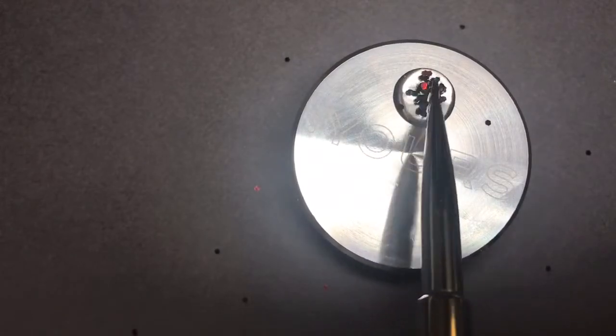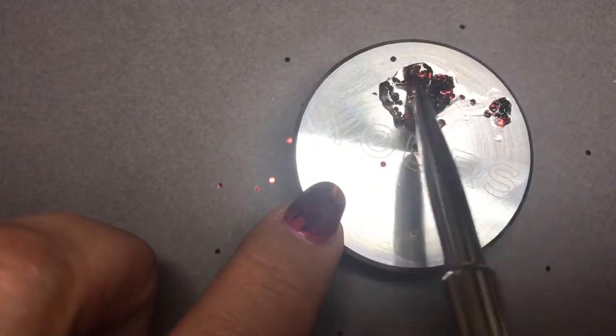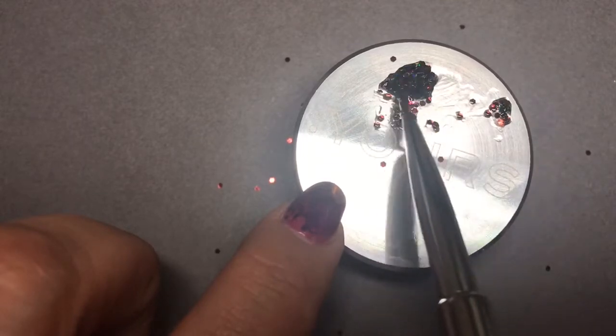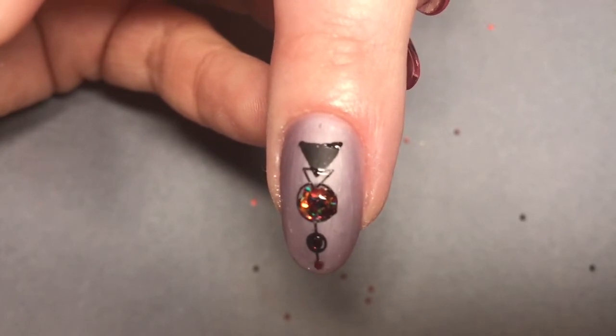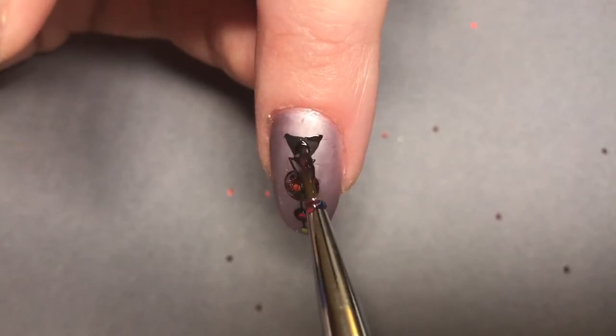I'm going to take some Express 5 Top Coat and Lescente Tiger Lily glitter and make a paste. I'm just using the back of the Halo Stamper as my palette tile. When you're happy with the consistency of your paste, I'm using the D2 brush — we are going to apply this to the triangles and circle images. I've already applied the bottom circles and now I'm going to finish by applying this glitter paste.